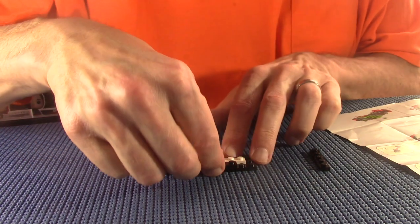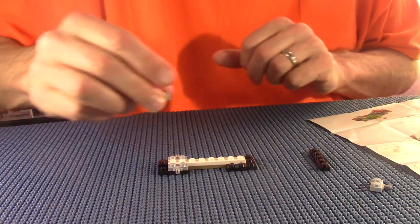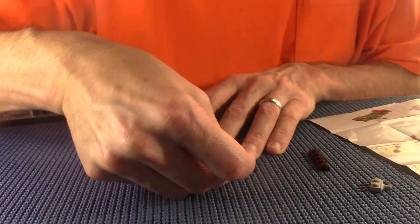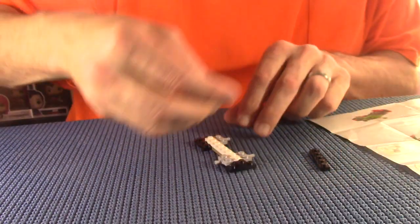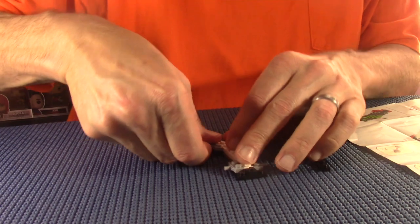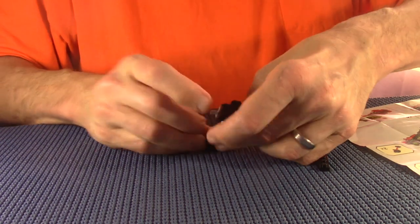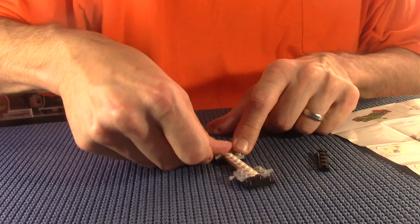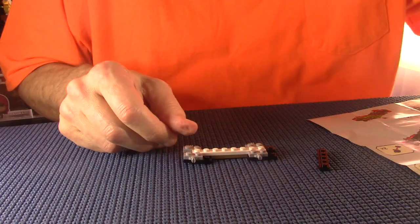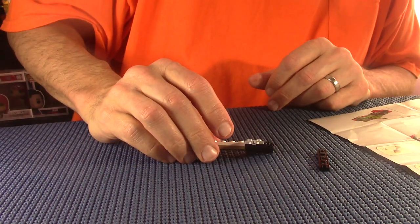Wait a minute - I'm forgetting something. I've got two more of these things to do. One there, and then one here. Oh no, I gotta put this back. There we go. I know it can be boring watching somebody put together a LEGO, but I'll try to keep the conversation going. There we are - that's what we're looking for.